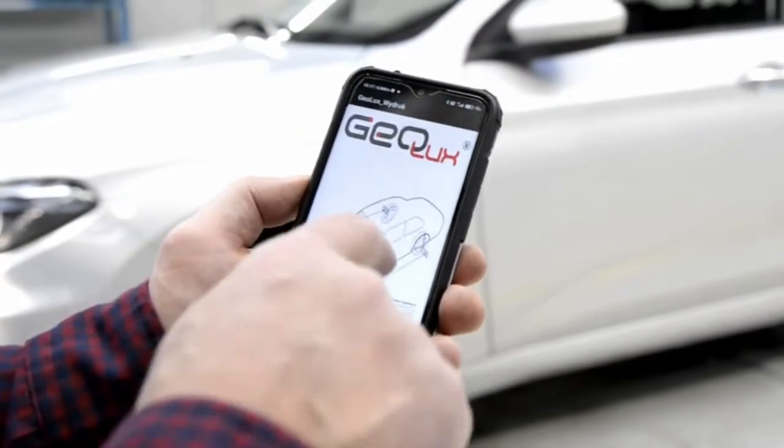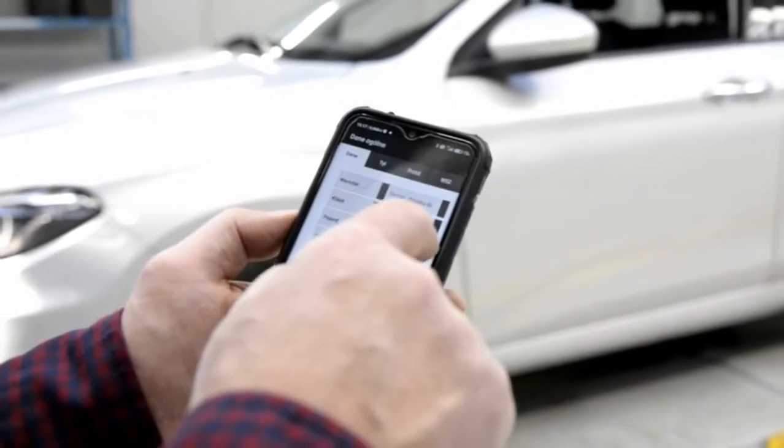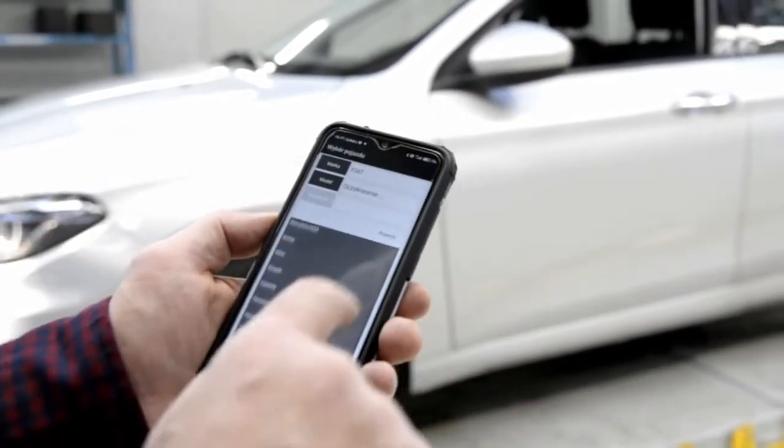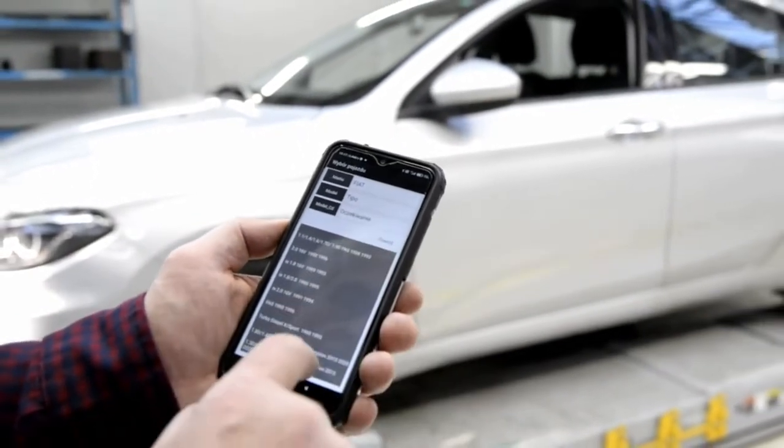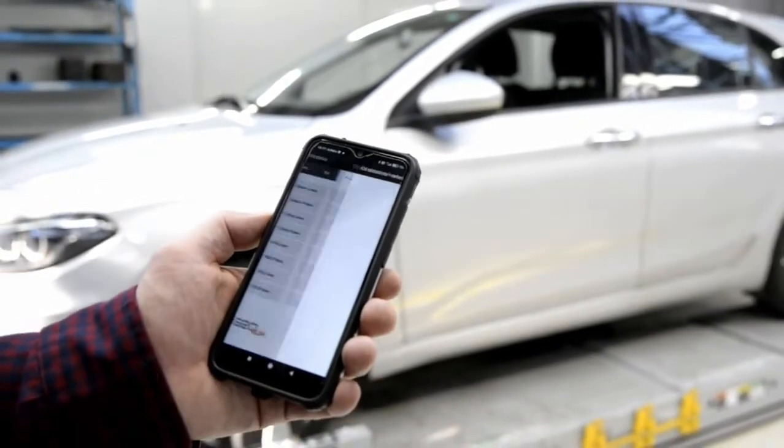The Geolux application has to be started on your phone. We enter the rear axle panel and complete all the readings visible on the display. Next we compare the actual values with factory data.